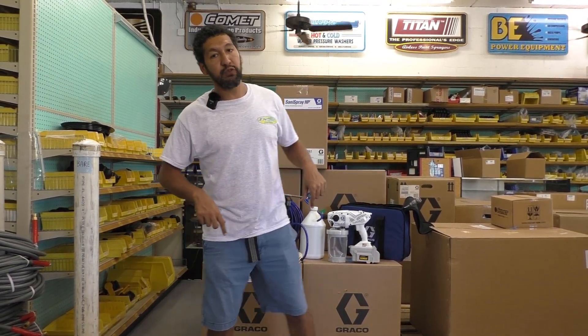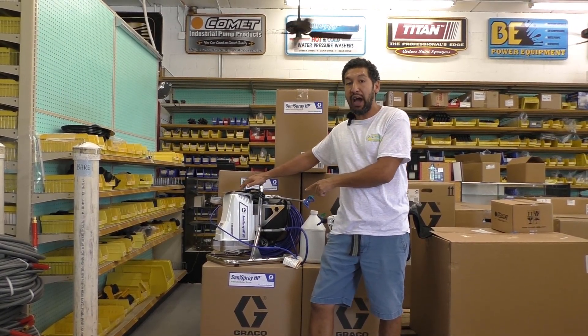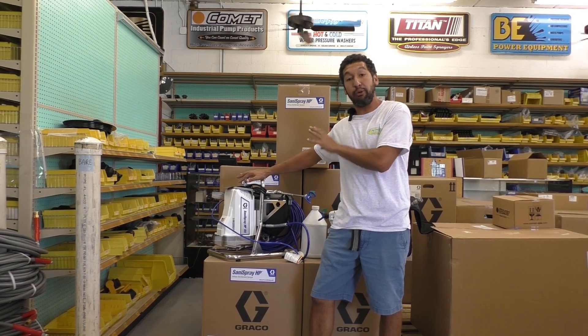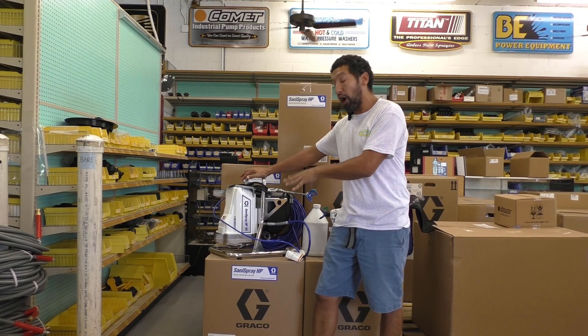If you order this from me, I'll be able to immediately send you the Graco Santa Spray HP 65 — pretty much within 48 hours of you ordering, I'll be able to get this out to you. You'll receive this immediately and be able to get your work started right away.